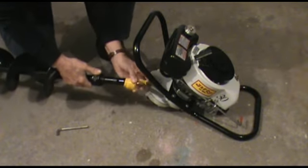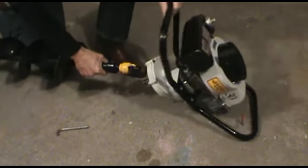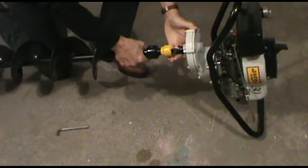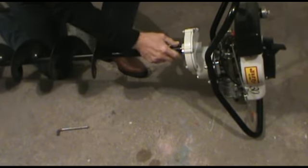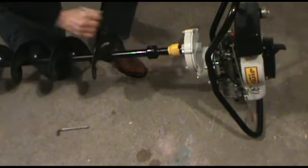Slide the Easy Connect Collar back on the adapter, slide that onto the output shaft, line up the holes, and slide the pin in. Slide the collar up, and you're all set to go.